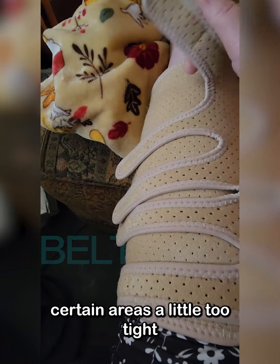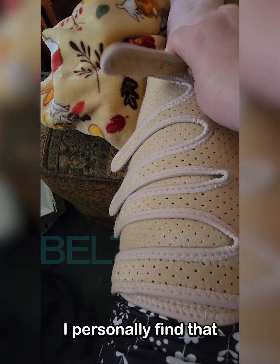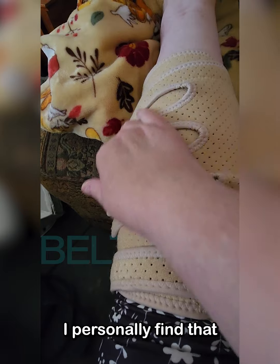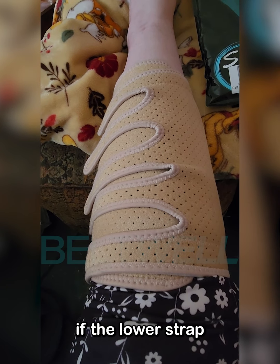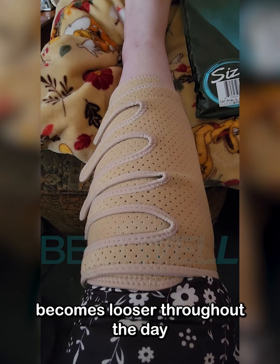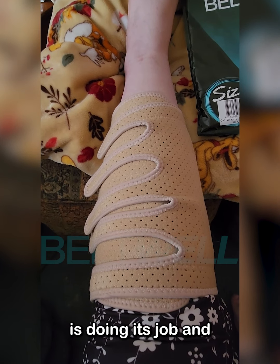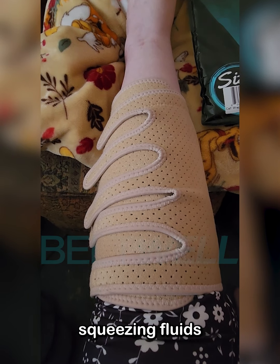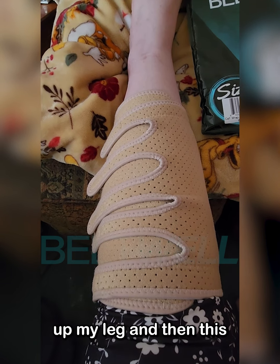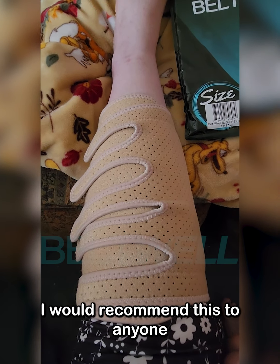The good thing is during the day you can readjust if you feel like a certain area is a little too tight or a little too loose. I personally find that the lower strap becomes looser throughout the day because the compression wrap is doing its job and squeezing fluids up my leg, so I have to tighten it up.